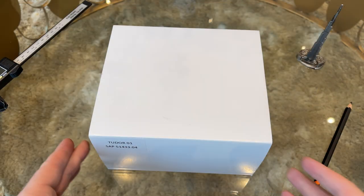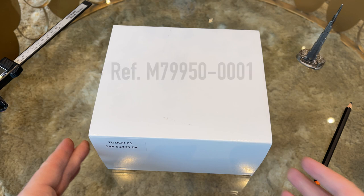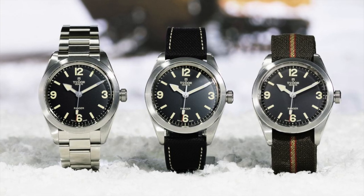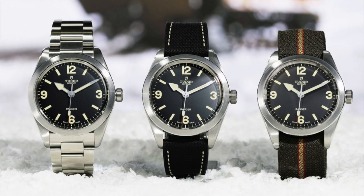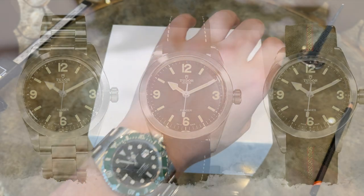The reference of this watch is M79950, which is the Ranger on steel bracelet. The watch costs around 3,500 US dollars here in Dubai. There is also a NATO strap and a hybrid strap of rubber and leather version available, but overall the bracelet version will be the one most in demand.